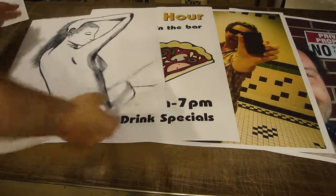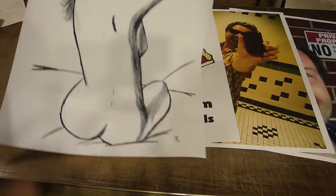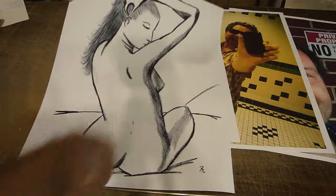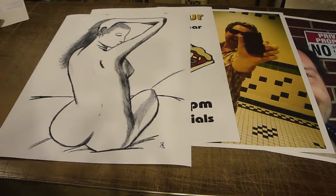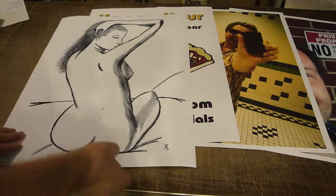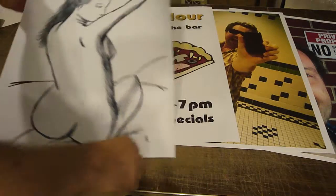Proofing prints. What do I mean by proofing prints? Let's say you're an artist and this is a piece that you made, and you've never reproduced it before. And you're not particularly interested in spending $40 or $50 at a print shop just to see what a copy of it's going to look like printed.